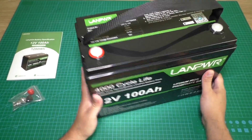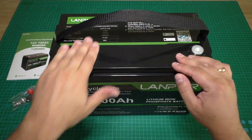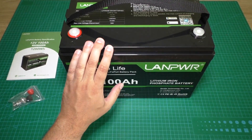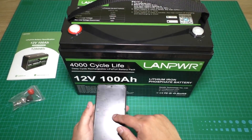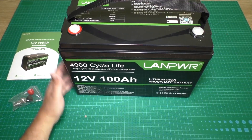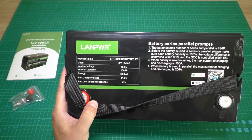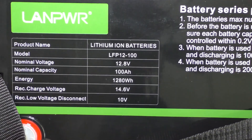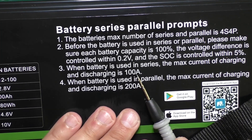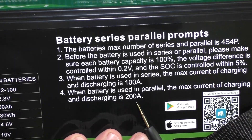On this battery I see no physical screen, because the screen is your phone — all parameters you will see there. On the battery itself the main parameters are printed: max charge and discharge current is 100 amps, and short circuit discharge is 200 amps.